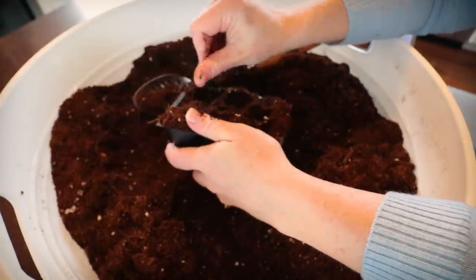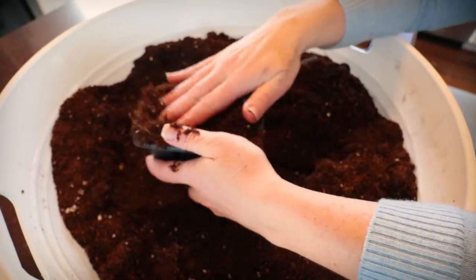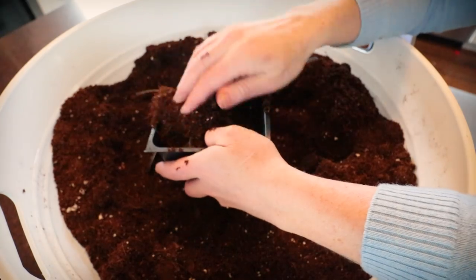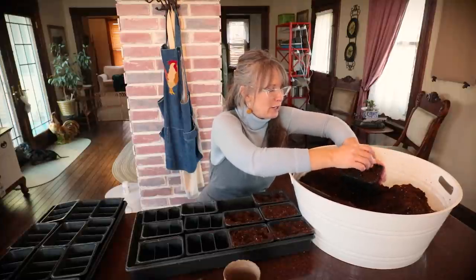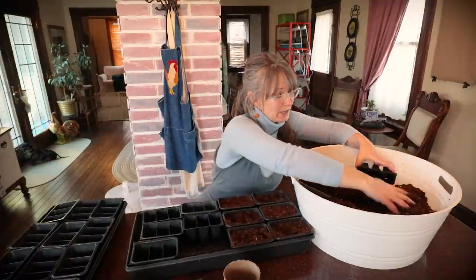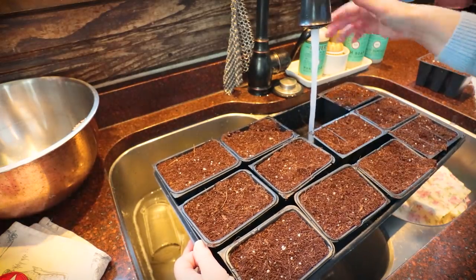Since I did have success last year, I'm hoping I learned a few things and we're going to get it going. I'm filling my trays — not heavy packing by any means, just mostly full, giving it a nice light little tap to make sure we don't have any big air voids. I also put warmish water in here so the soil's not too cold, so the lights don't have to do as much work.